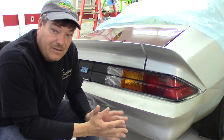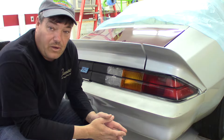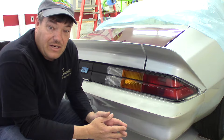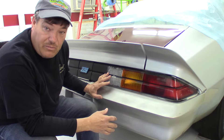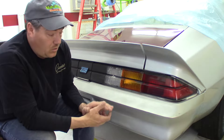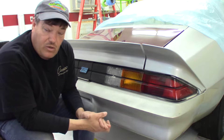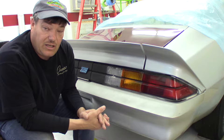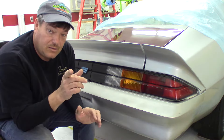Hey guys, welcome back to the channel. The weather hasn't cooperated here so far in 2021, but I'm in the mood to restore something. We've got Project Fast Times sitting here in the garage and these taillights are in real bad shape. In this video we're going to disassemble the taillights, take inventory of everything we need, and get some parts in here. In the next video we'll get them restored back onto the car.